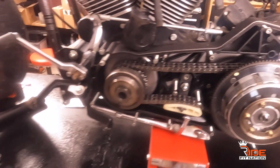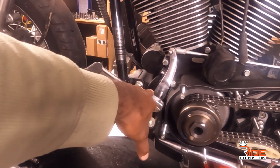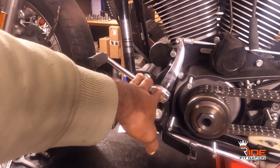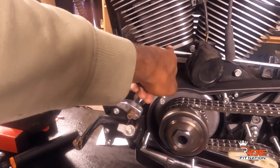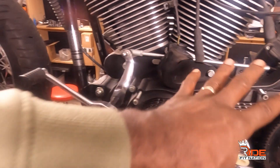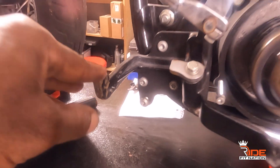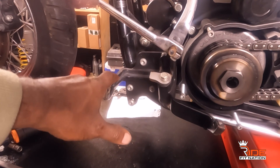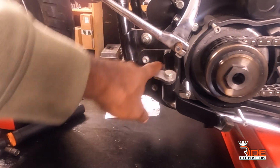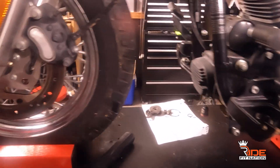I'm expecting to get a whole entire forward control system from a company I'll plug later — it'll include a shift linkage kit matching the style I'm looking for. The floorboard bracket is a bit rusted, so I'll remove the whole thing and get it powder coated, because rust can spread and I want to make sure this isn't going to start deteriorating anymore.